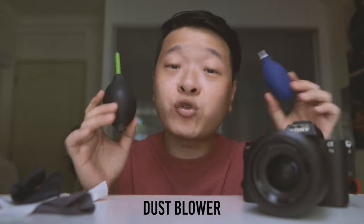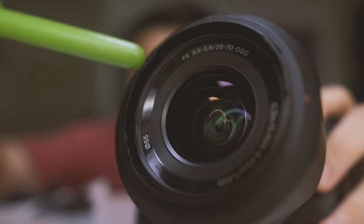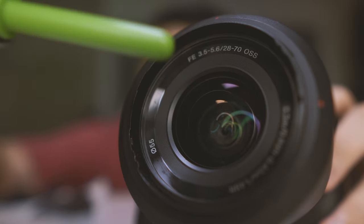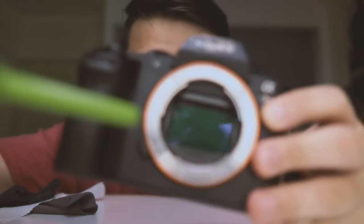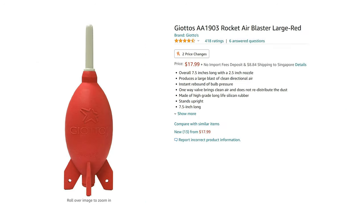Step 3: Get a dust blower. Here I have two dust blowers — they come in different shapes and sizes, and some are even called rocket blowers. Place your lens over here and blow as much dust away and out of the lens as possible. You can also use this for your camera sensor, which is the only step I recommend in regards to cleaning your camera sensor yourself. These lens blowers are really useful and very affordable, coming in at only a few bucks. Do invest in one.